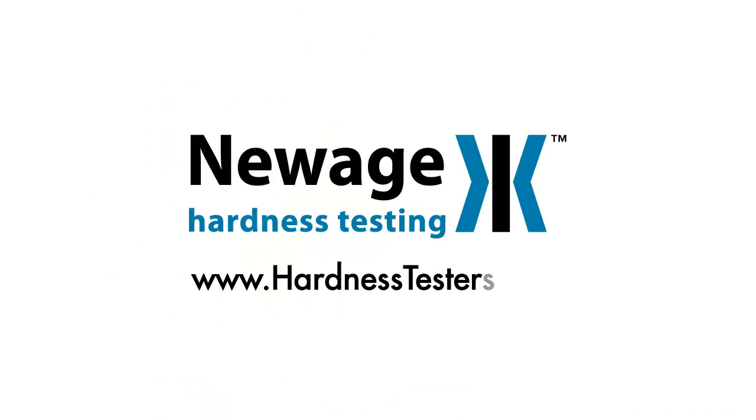Please visit us at our website at www.hardnesstesters.com.